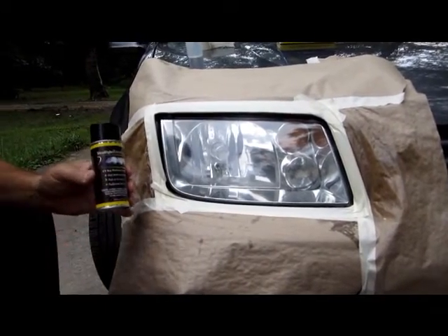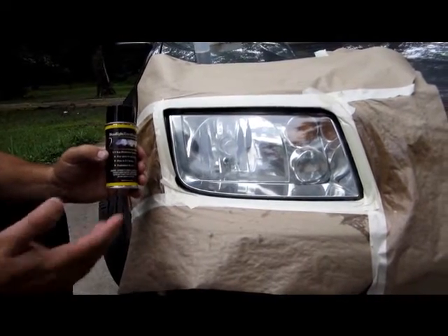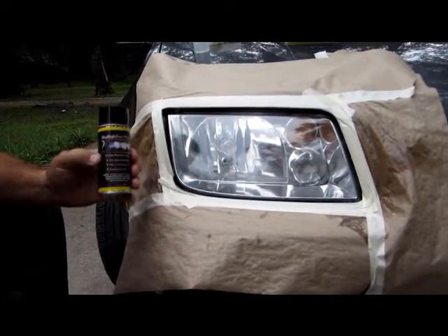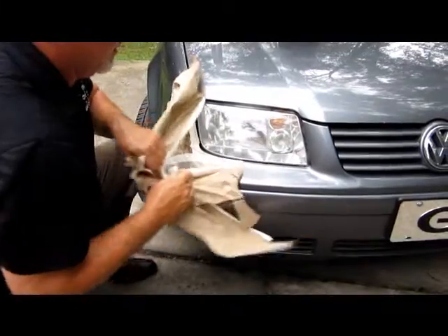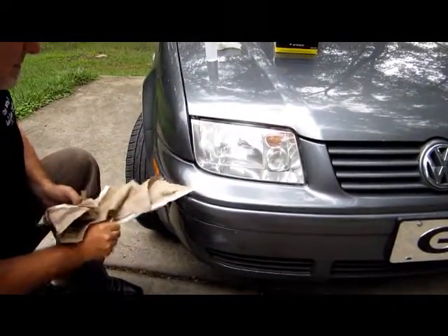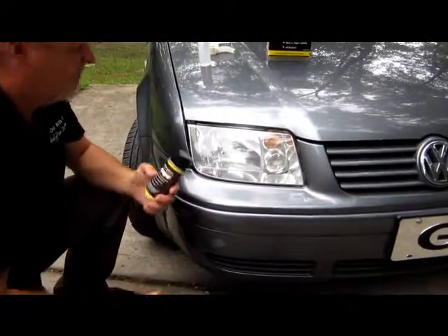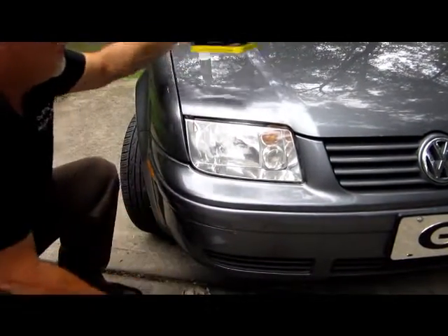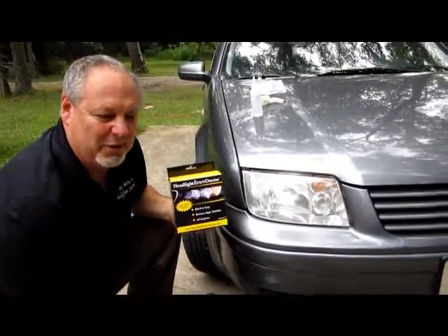That's it — Headlight Renew Doctor Headlight Restoration System. Just pull this tape off. This will dry in three to five minutes and totally cure out within eight to ten minutes.